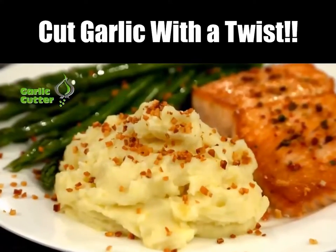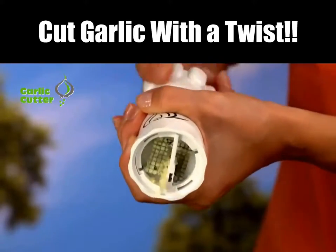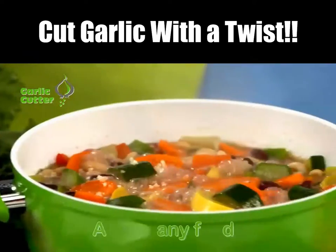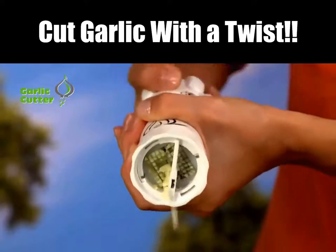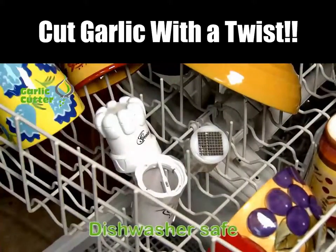Anyone can cut garlic cloves in a split second. Just twist the top to bring a burst of natural flavor to all your meals. Add it to food right on the oven top, or just a dash to a plated dish that's ready to serve — without touching the garlic, keeping your hands odor-free. And the garlic cutter is done.